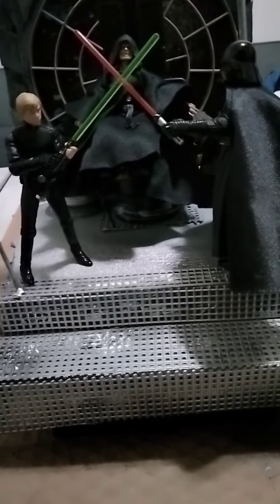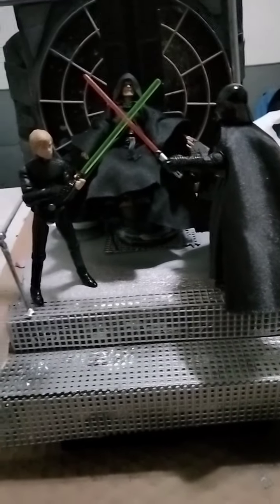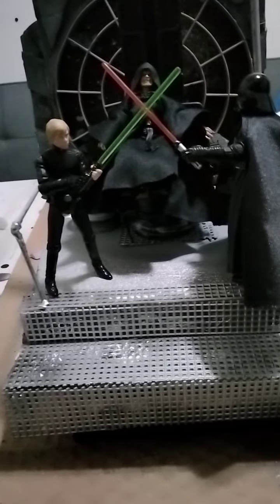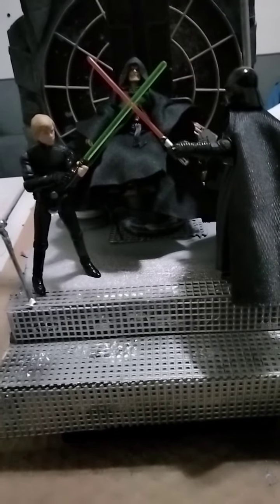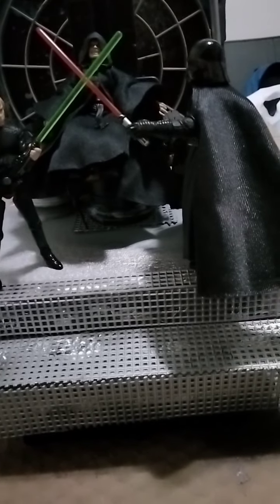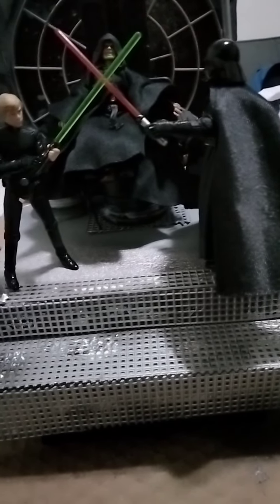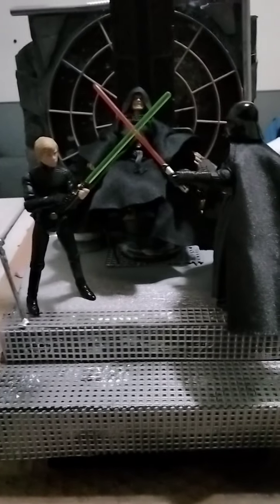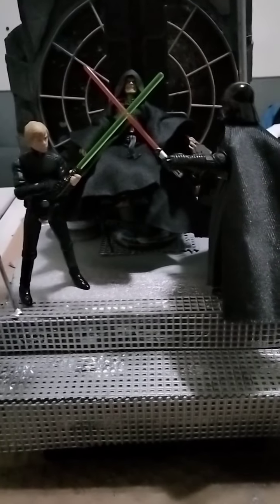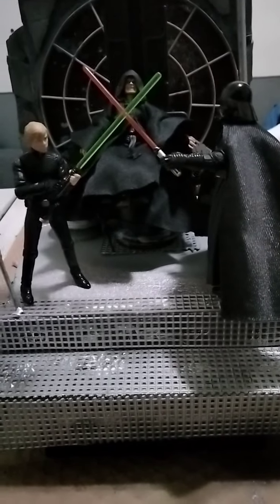I just like the Emperor because of the cape — the head sculpt is dope and I needed an Emperor. I wanted to make this scene and put it on display, so it's definitely going on display. And this Darth Vader has full articulation. He's fully articulate, believe it or not, in every way, just like this Luke is.